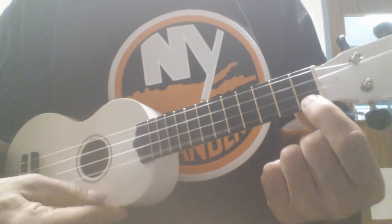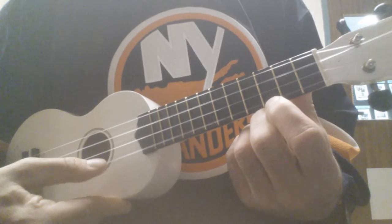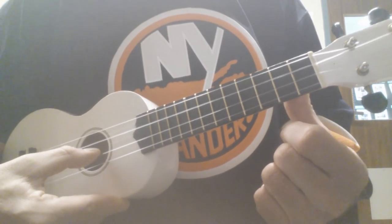A string, 1st fret. A string, open. A string, 3rd fret. A string, 2nd fret. E string, open.